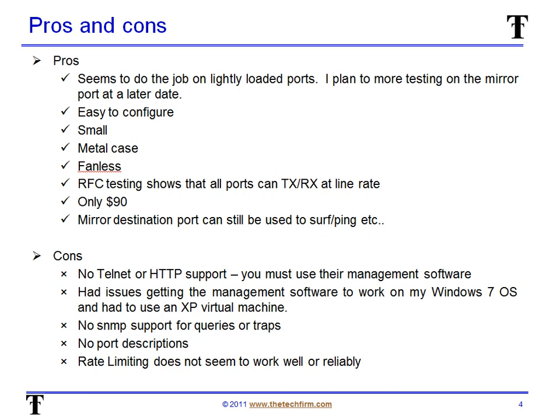I thought it would be pretty helpful to have a summary sheet with some pros and cons, because it can't all be good — there's got to be some limitations to the switch. Pros: it seems to do the job just well. As I said earlier, I used it in a class and we did phones, we did PCs — all the basic traffic that they generated seemed to be going just fine through the mirror port, nothing was dropped. I will do some more comprehensive testing later on the mirror port to make sure that it doesn't drop packets, or if it does, at what point does it do that? It's pretty easy to configure as you saw.